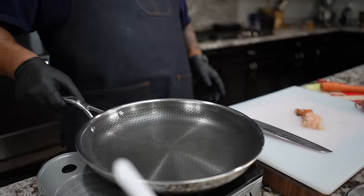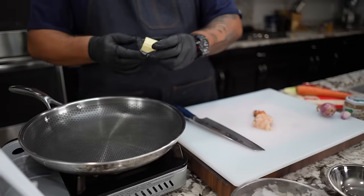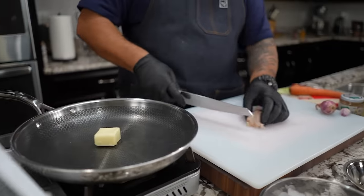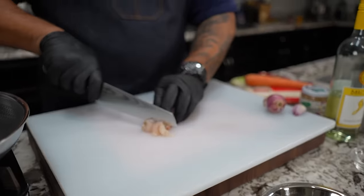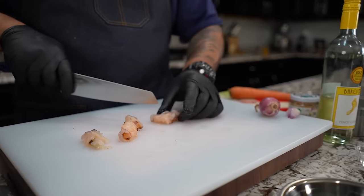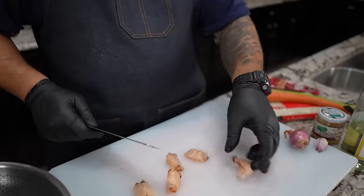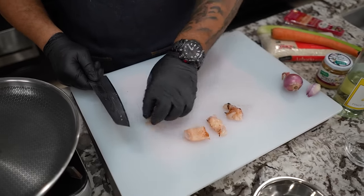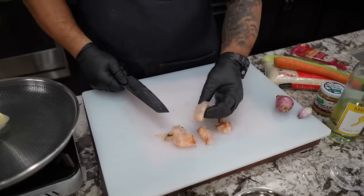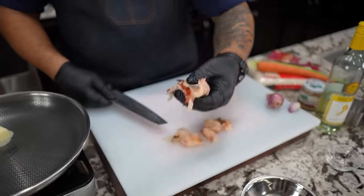Just put this on low. I'm gonna go ahead and drop in my butter. Now while that's melting, I'm gonna take my lobster and just cut this down into the bites that I would like to have. You guys can do it any type of way you want. It depends on how big your bites want to be. Now since I got four and I like to taste the lobster — look, that's a nice piece. So I grab these and we do the same.